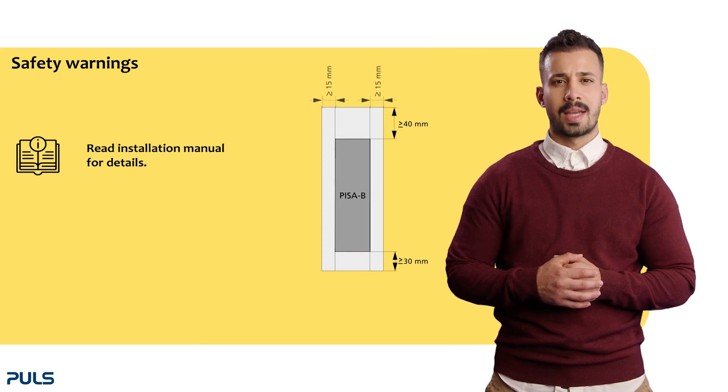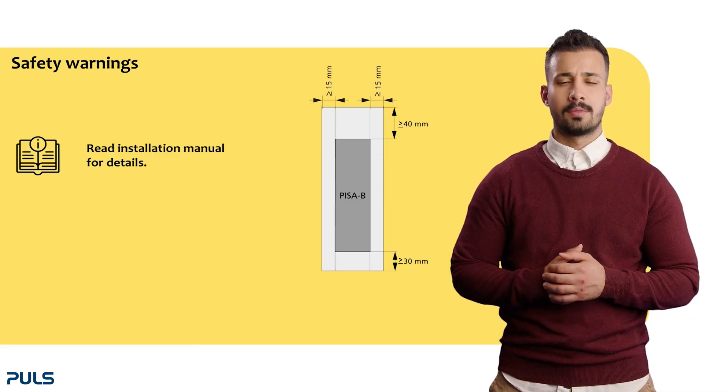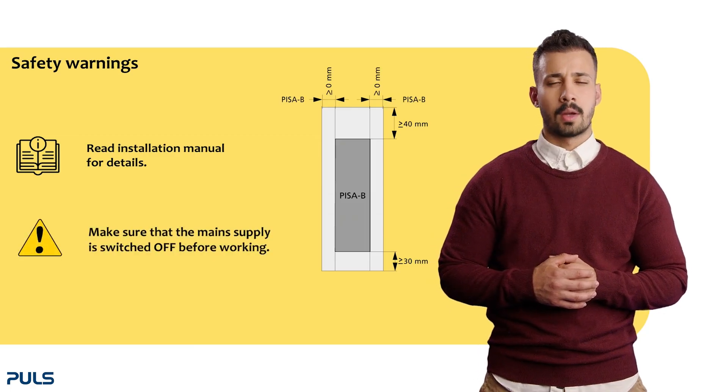In case the adjacent device is a heat source, you need 15 millimeters lateral clearances. Between multiple PISA-B modules, no clearance is needed. Ensure that the main supply is switched off before working.